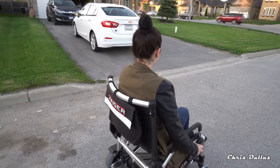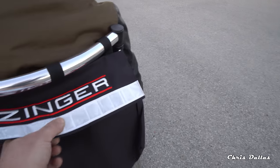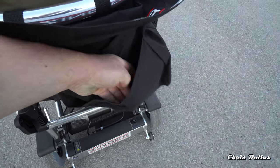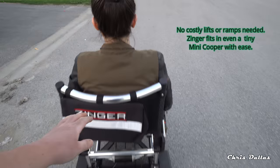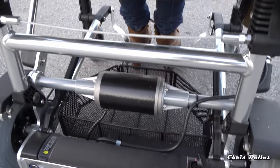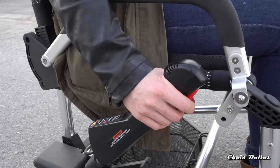Over here you see the Zinger bag. You can put a laptop or something in the back here — it's Velcro. You can see another Velcro here. You can utilize this as a laptop bag. And then at the bottom you have a little basket, as you can see. You can put a shopping bag or whatever it is you want underneath.